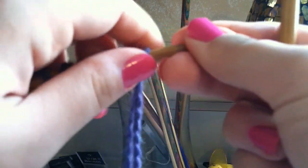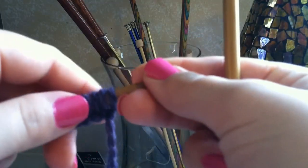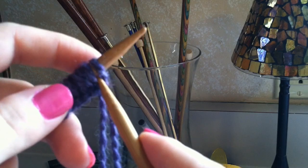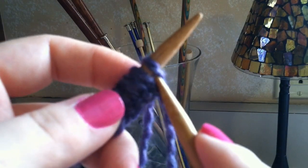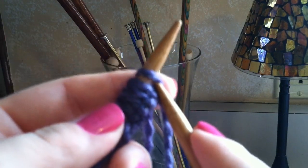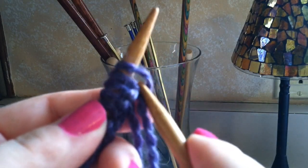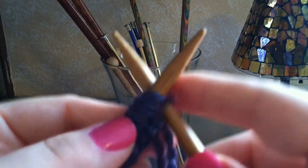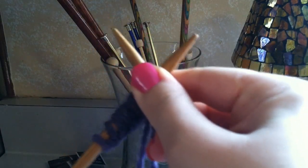The first thing you're going to do is poke the right needle through the first stitch — through the first loop right here. Then you're going to make an even X, and you're going to hold the X with your right hand, just like this.